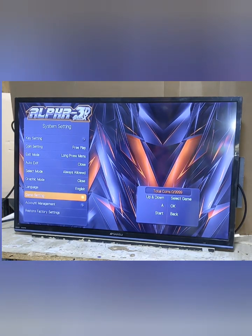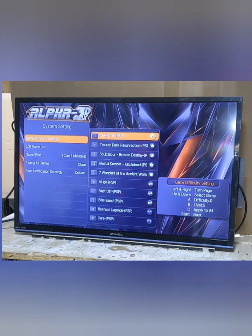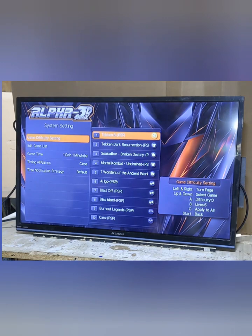Down here we have game settings. Here is game difficulty — you can edit the difficulty and lives of some of the games. The A button changes the difficulty, B changes the lives, and C applies your current settings to all the games. Then start goes back.